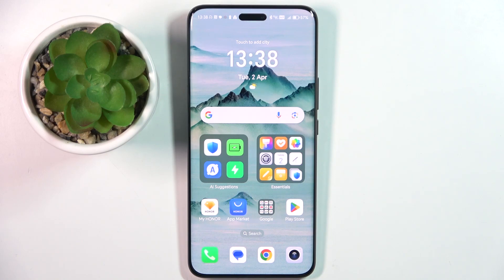Welcome guys. In front of me is the Honor Magic 6 Pro, and in this video I'm going to show you how to customize quick launch on this device.